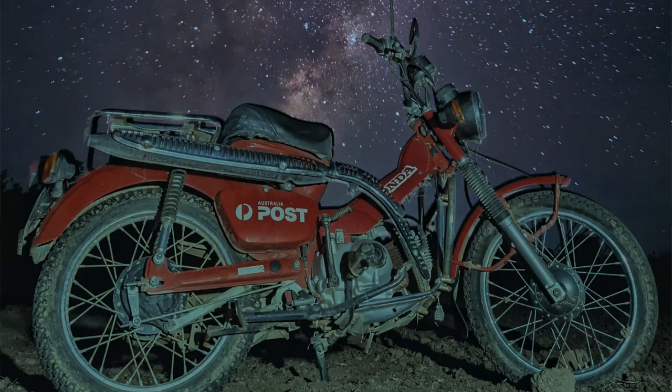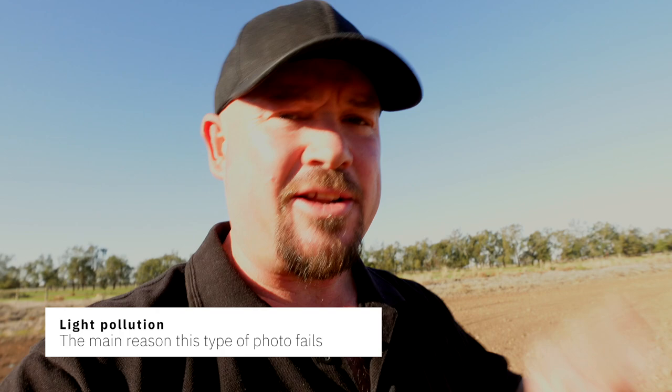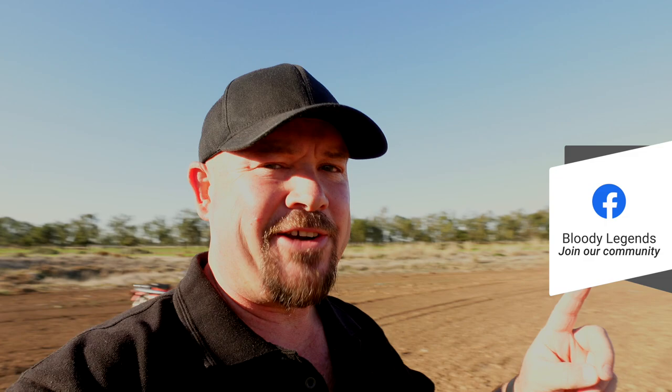There are a few things to consider when taking this sort of photo. First, where you are in the world - get away from light pollution. Second, you want to know about the moon; it rises tonight at about 9pm, and the sun goes down at around 6-6:30, so we've got a couple of hours to do the photo. Third, check the weather - it's clear tonight so we're good. Next, we need to work out where the Milky Way will be.